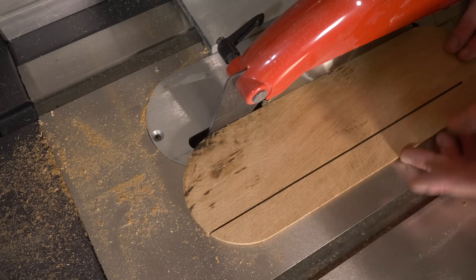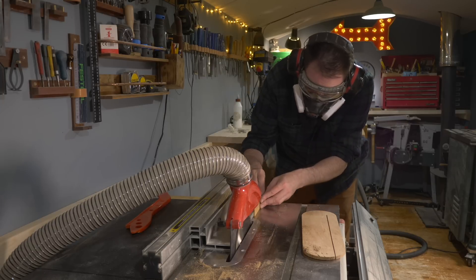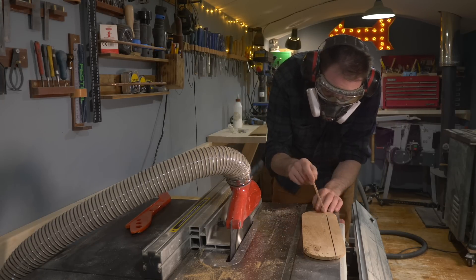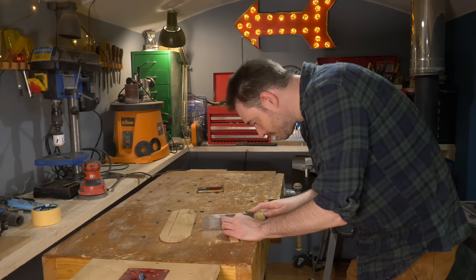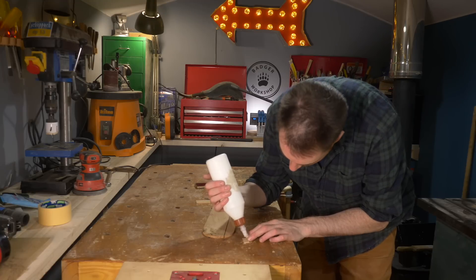Because I've cut all the way through at one end, it's got a bit of flex to it and I don't really want that. So I'm just going to shave down a little scrap of wood until it perfectly fits the kerf of the blade. I can then get a little bit of that trimmed down and glued into the end of that slot.